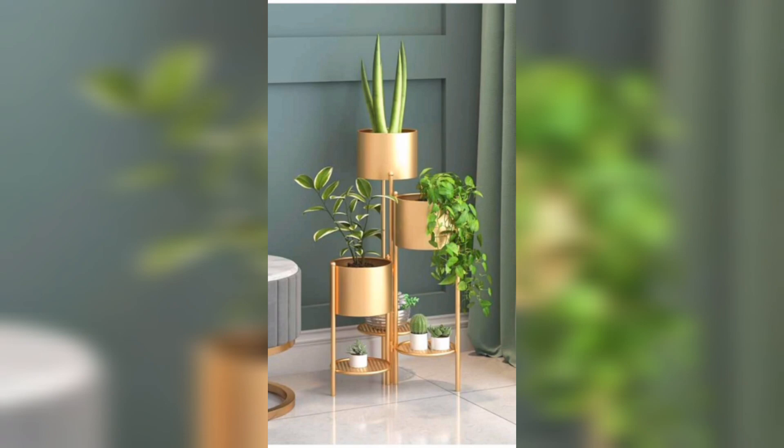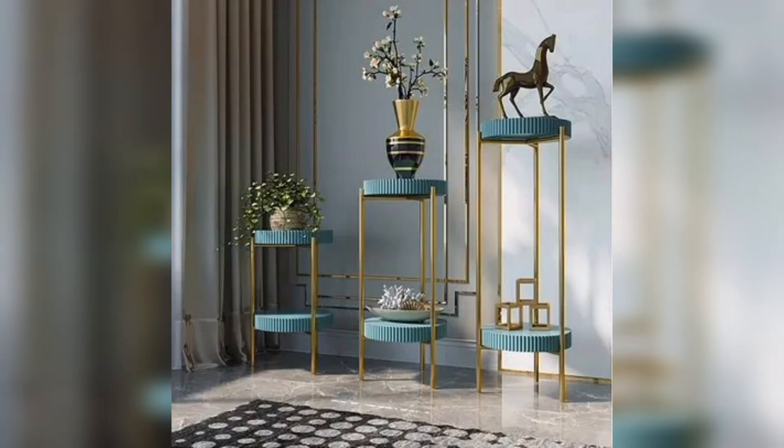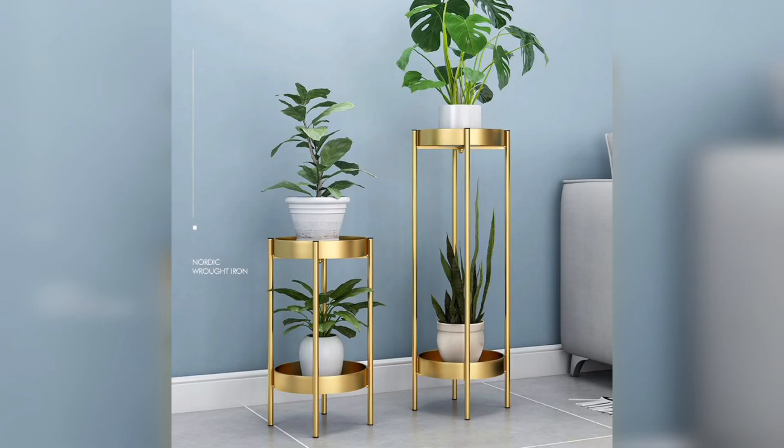Be sure to choose a sturdy stand that can support the weight of your plants. Functionality meets style with metal plant stands that come with built-in shelves. These stands provide you with more surface area to display your beloved plants and decorative items. Mix and match different plant varieties to create a lush and captivating display.